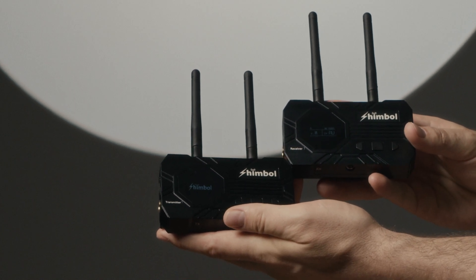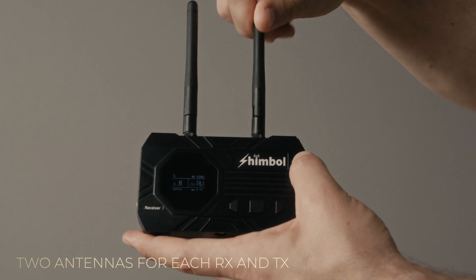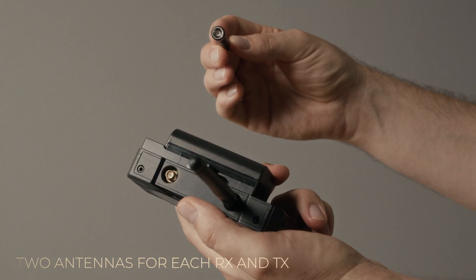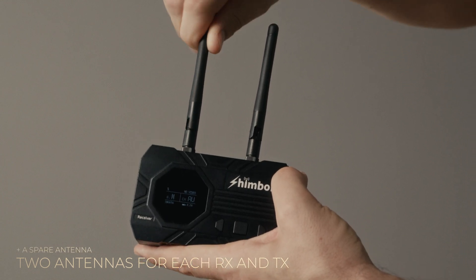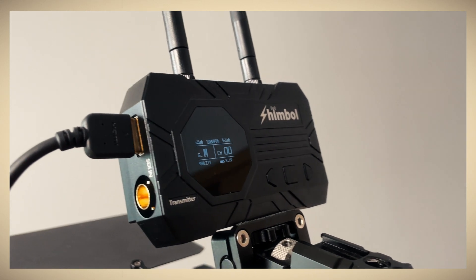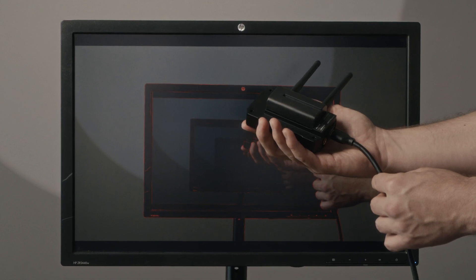Technically, one transmitter accepts a wireless video signal — be it an SDI or an HDMI input — it converts it to a wireless signal, which is uncompressed or compressed depending on the transmitter, and transmits that signal over a wireless frequency. It does so using the antennas; in our case we have two on the transmitter and two on the receiver, plus a spare in the box. The receiver then accepts the signal from the transmitter and converts it back to uncompressed video, which is transmitted over a wired connection — again through an SDI or HDMI from the receiver to the monitor.